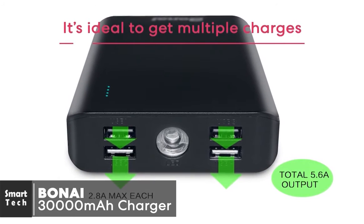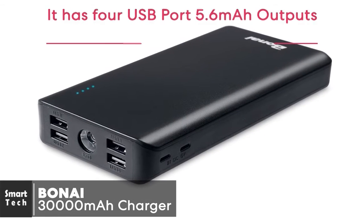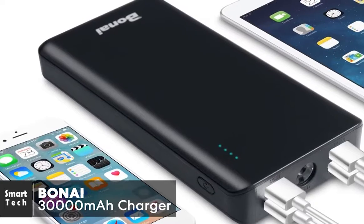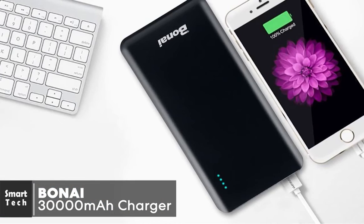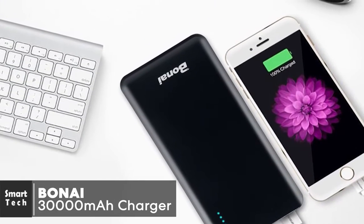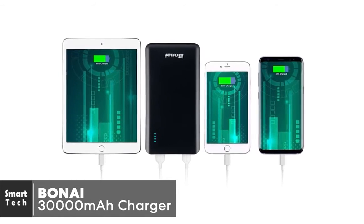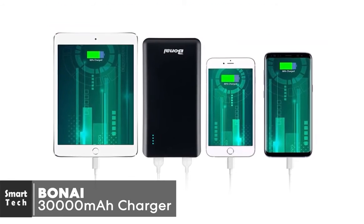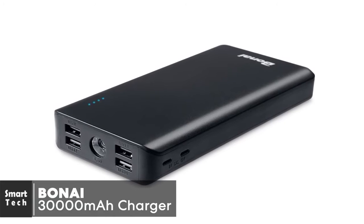It's very versatile, with multiple USB-A ports, USB-C, and Lightning ports. It has four USB port 5.6A outputs, so you can freely charge your iPhone, iPad, iPod, Samsung Galaxy, HTC, and many more devices — ideal for people traveling with family or friends who all need to charge at the same time. The BONAI 30,000 milliamp hour will fully charge an iPhone 6S Plus 7.2 times, a Galaxy S7 6.6 times, or an iPad mini 3 times. A built-in light indicator lets you know when the charger is running low.